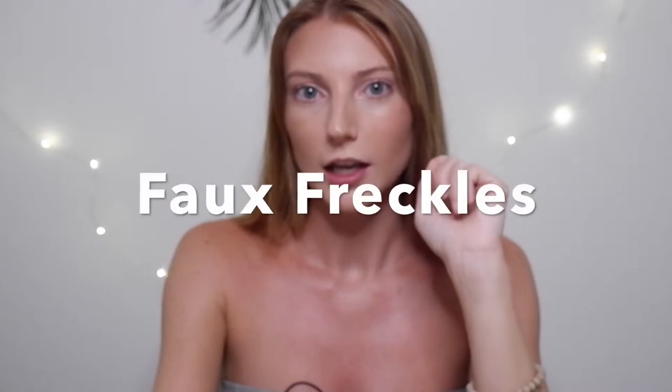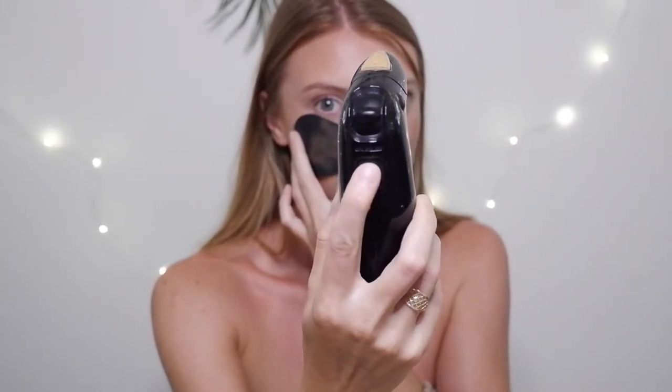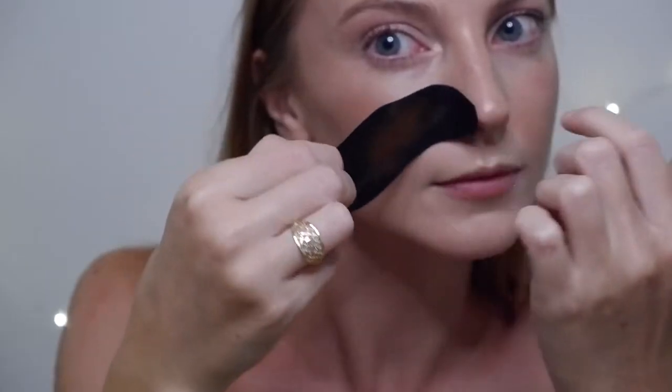First I'm going to show you guys how to create a faux freckle effect. I'm using a piece of paper that I poked some holes in with tacks, creating different sizes. I'm going to hold it against my skin and go over it with the color. I'll lay it over the spots where I want the effect, make sure it's really flat onto your skin, then turn it on — putting it on the medium-low mode.